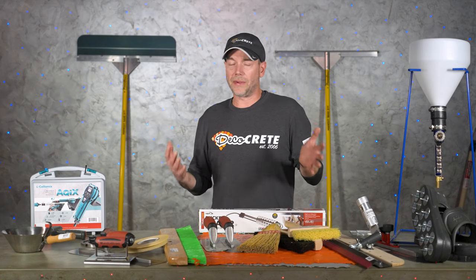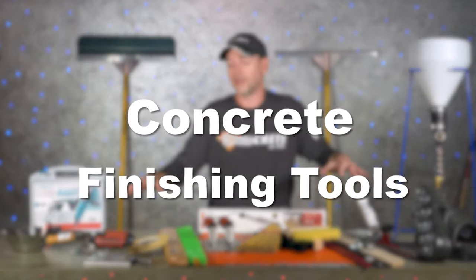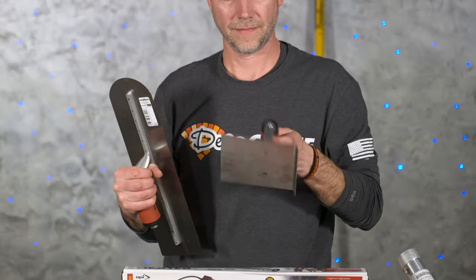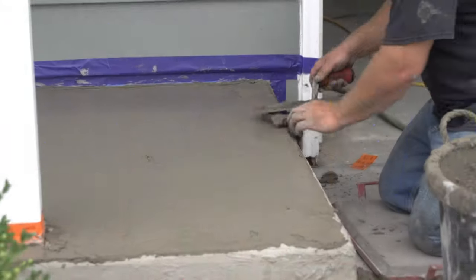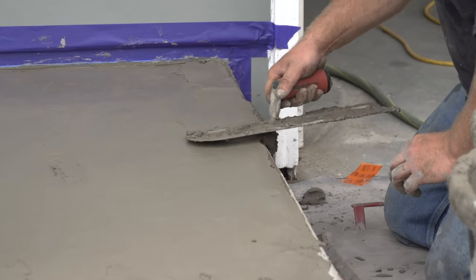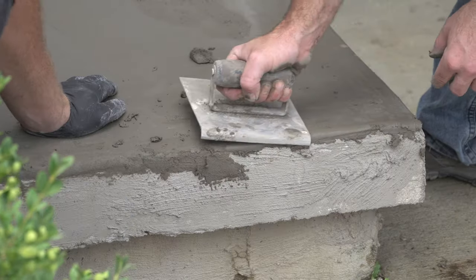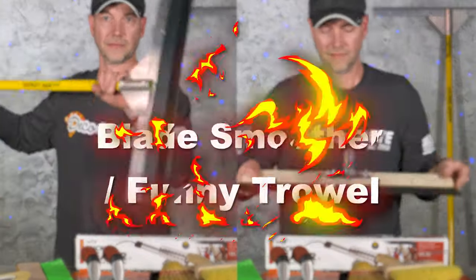Next up is just some concrete finishing tools. You don't need your entire tool trailer for this, but you're definitely going to need a finish trowel, an edger or margin trowel — just some of those basic things. You don't need anything magnesium; this is going to be all steel trowels. Whether you're doing stampable overlays or micro toppings, steel trowels and edgers are always a good idea.